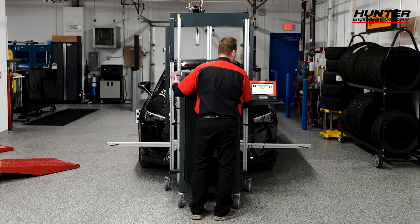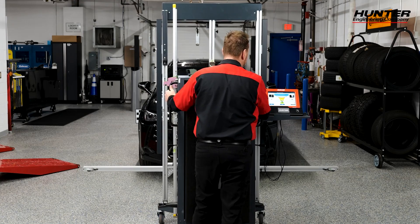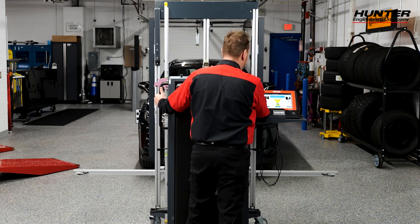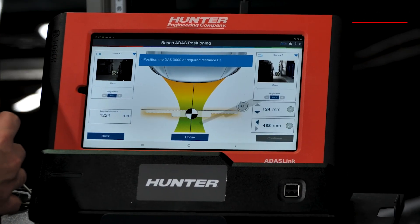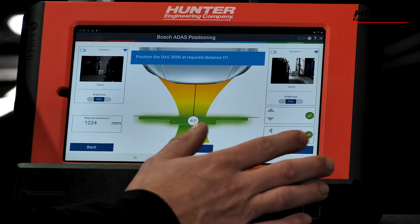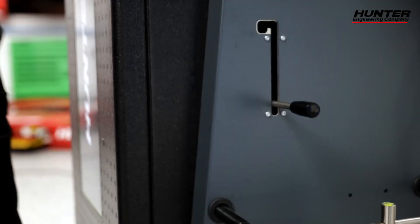Now it's asking us to bring the DAS 3000 back to the required position — no guesswork, no tape measures, no marks on the floor. We've got our DAS 3000 in position now and we can press continue. Use the brakes to set your DAS 3000 into position.